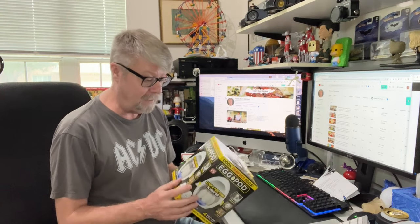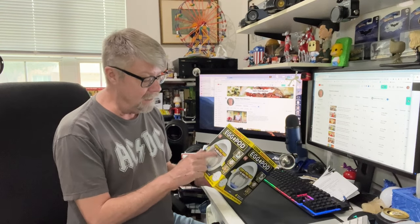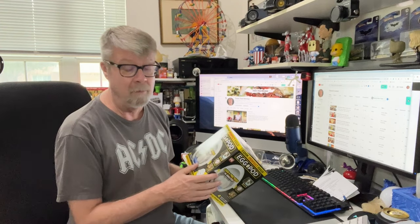Supposedly this takes care of all that. Cook and peel eggs in minutes. We'll get into that later, but it takes about nine minutes to cook, two minutes to cool down, and then two minutes to rinse under cold water. So you're talking more than just a few minutes. But still, if the eggs turn out well and they're easy to peel, I'm all for it.